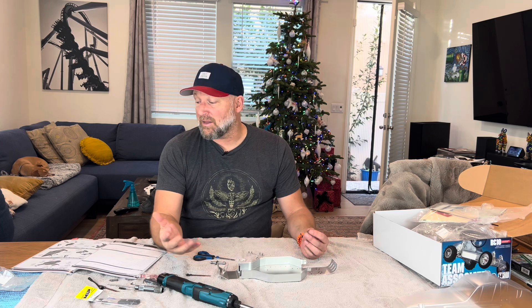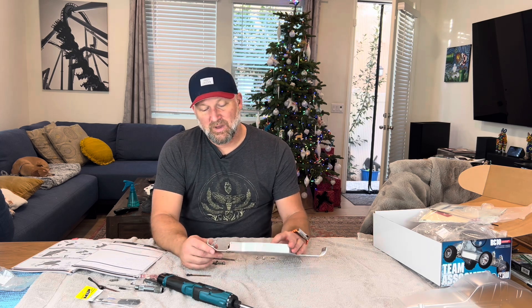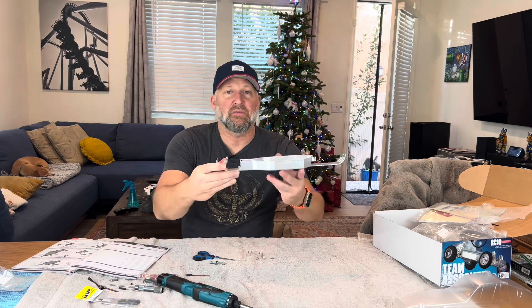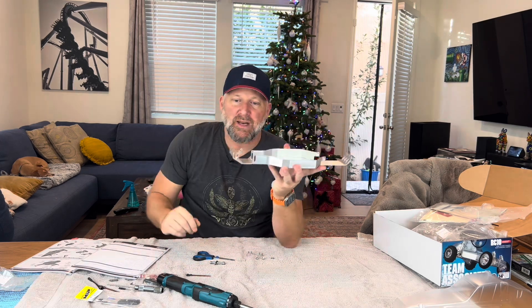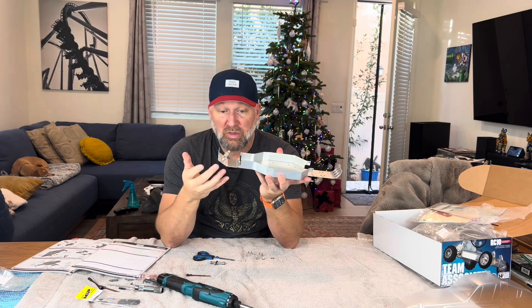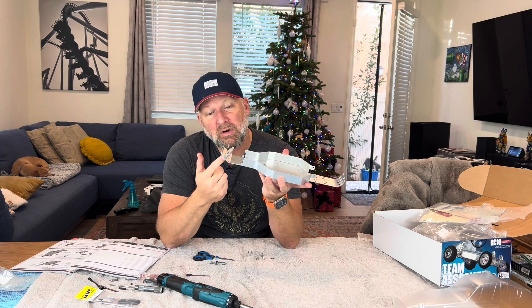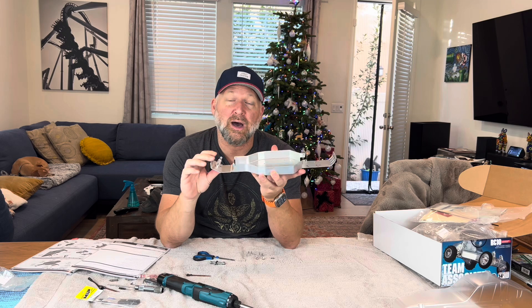I want to say that on the first step, I must have screwed the whole car up. How do I screw it up on the first step? Literally the first screw I put in here. For whatever reason back in the day — I don't know if you can really see this — but this is the front body mount, and how it's attached to the front kick-up plate is just with a screw. There were four screws in here. I chose the longest one like a dipshit.